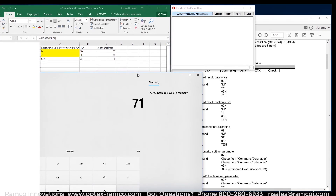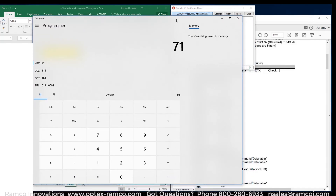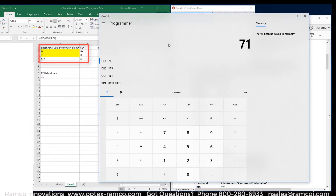Another way I found to do this very simply is to use the calculator built into Windows 10. It has a function that allows you to do exclusive OR of hexadecimal numbers. So then it's just a simple matter of entering in the numbers 4D for the M, 3F for the question mark, and then the ETX command, and then I get the number 71.